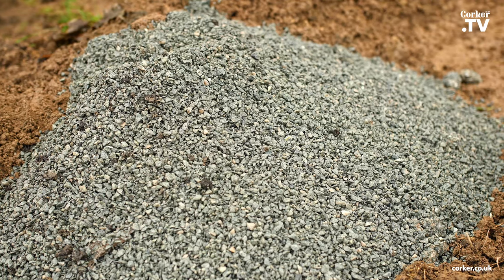Hi, I'm Martina and today I wanted to show you how you can improve the drainage in a bed using horticultural grit.